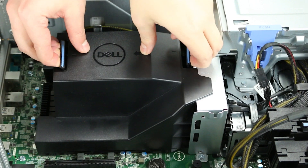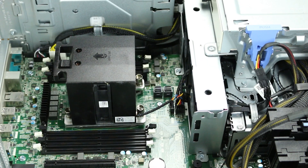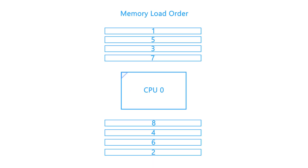Each slot on the motherboard is numbered from 1 to 8, indicating the order in which they should be loaded. Please refer to the diagram on the screen to ensure you are loading the memory in the proper order.